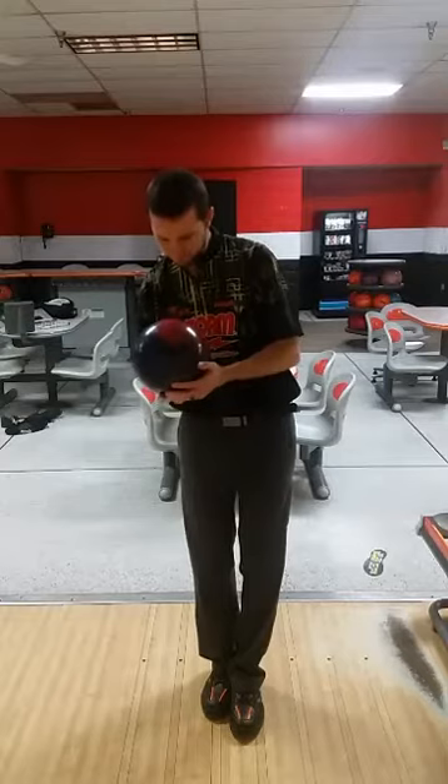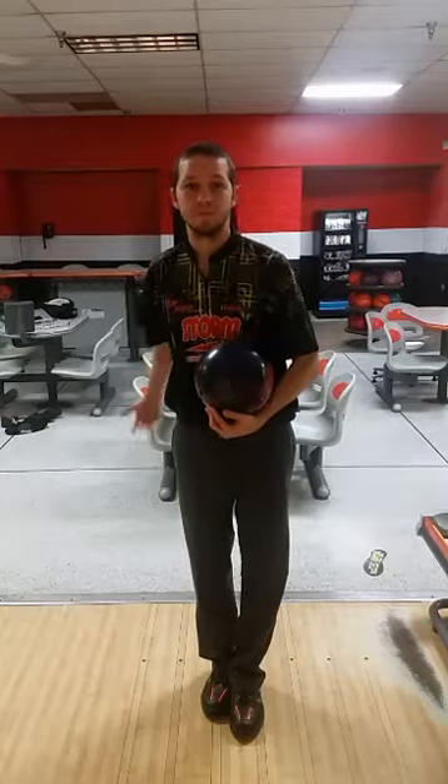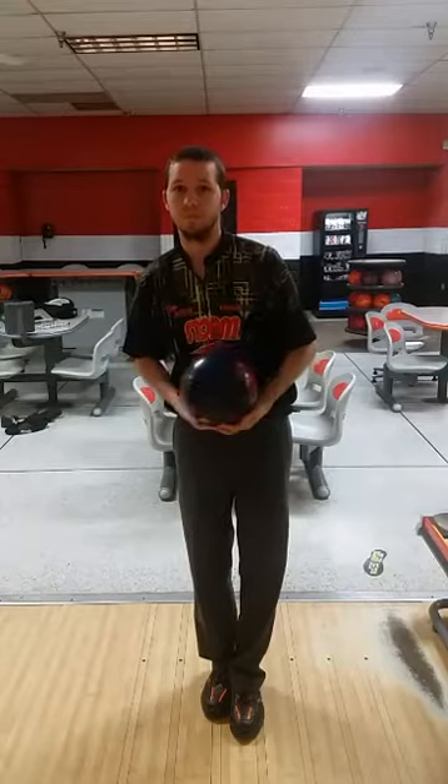This is a great position to be in. To help get that right hip out of the way, if you look at where Michael's feet are, he's got his right foot slightly back. That will also help get that hip out of the way right from the get-go. So even in the stance, this is an outstanding starting position.